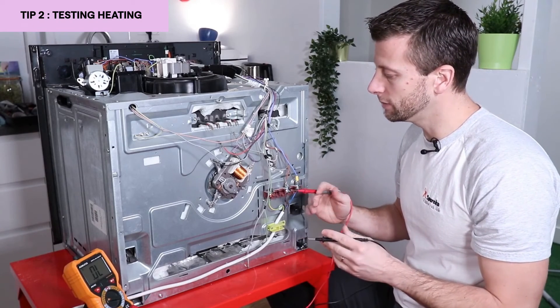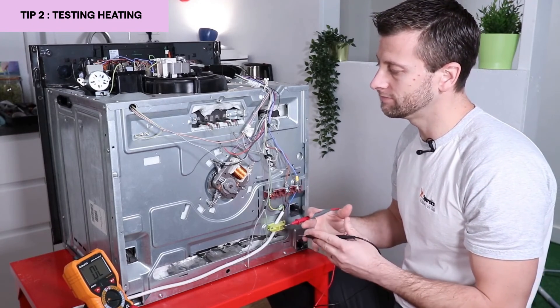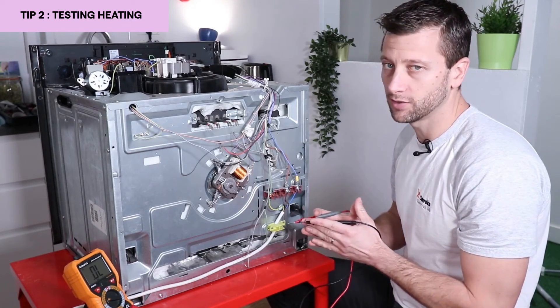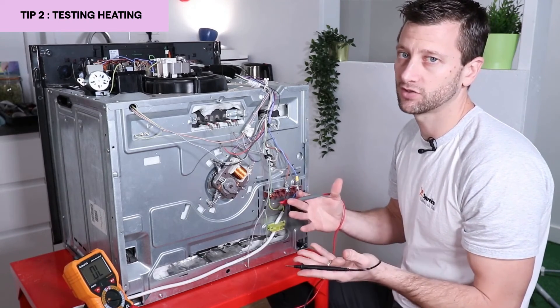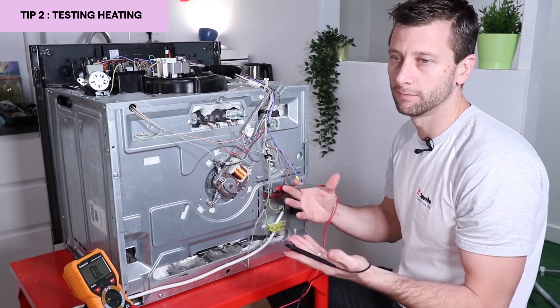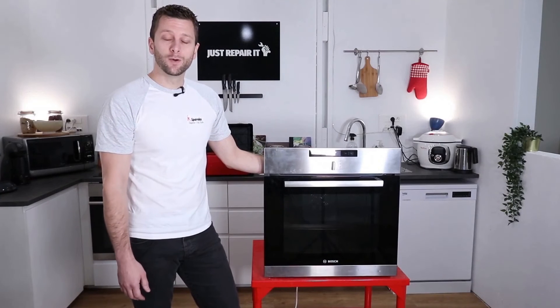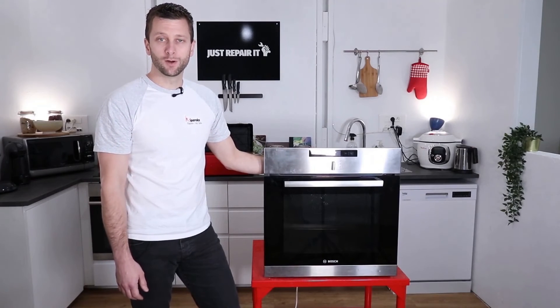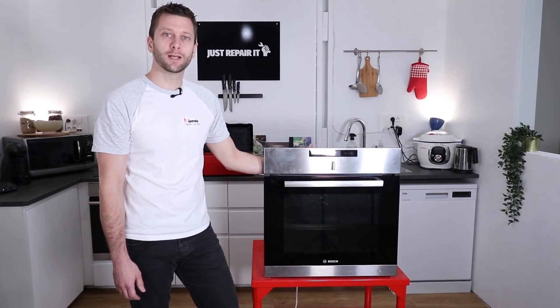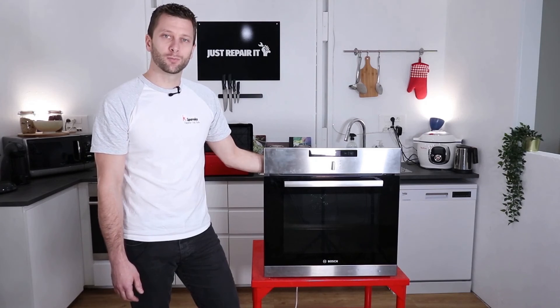The ground is ultimately always connected to the installation's frame. If there is an insulation failure, part of the current goes to the circuit breaker. You will have a potential difference, which is what will trip your installation. It's a safety measure for you. If you liked this video, don't hesitate to give it a thumbs up, turn on the bell to receive all notifications and the latest videos. I'll see you soon on Sparecam's channel.